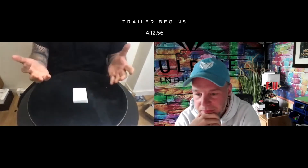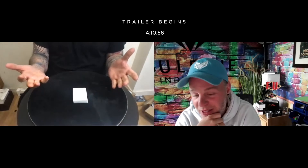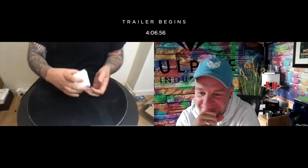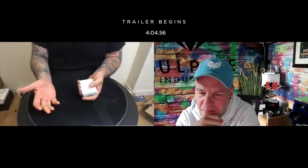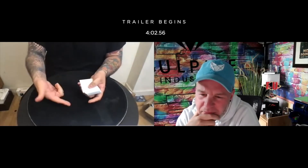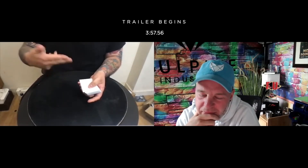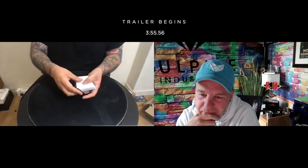19th. Are you sure? Yeah? As sure as I feel I can be, yep. Well, I don't want you to think I'm cheating. So 19, right? Yep. What I'll do is I'll deal down to the 19th card, and I'll turn the cards over one at a time so you can see that they're blank on both sides. So 19. So 1...